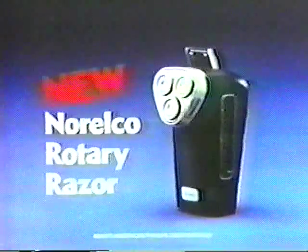It does everything your old Razor can do except... The new Norelco Rotary Razor — one electric that's earned the right to be called a Razor.